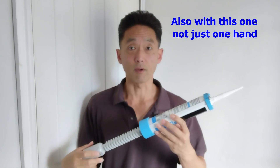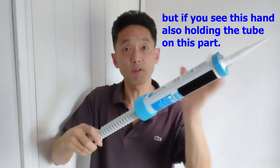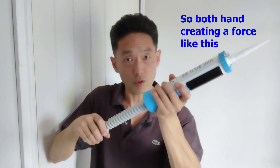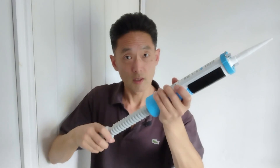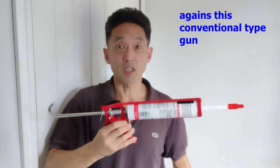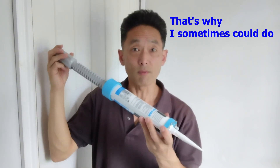Also with this one, not just one hand making a force to turn — if you see, this hand is also holding the tube at this part. So both hands are creating a force, like a wringing movement. So the strength you need to do the application may be only 30% of the strength against this conventional type gun.